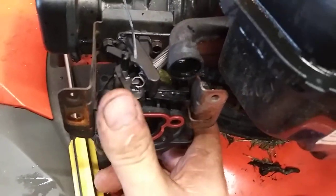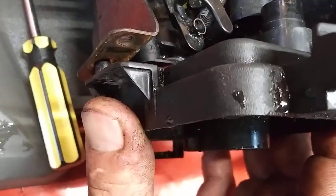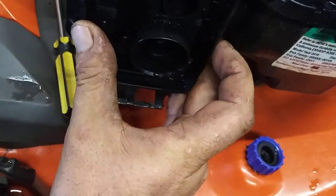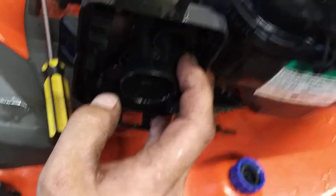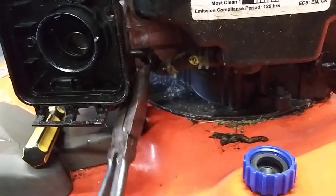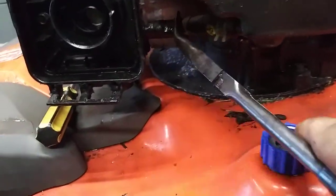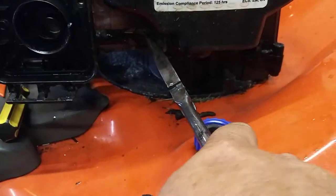Then we'll refasten this on — there's tabs right there, they'll fit right in and line right up. The 8mm go on the outside, 7mm go on the inside. Before we get ahead of ourselves, I forgot — got to hook up the fuel line, that thing will make a mess if you don't. Put the hose in and the clamp down to keep your hose in check.